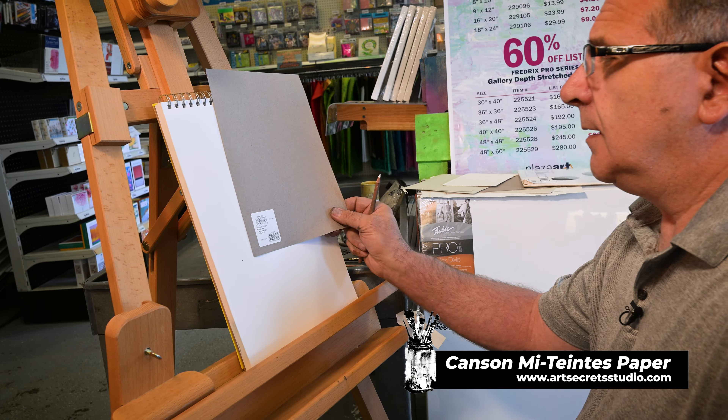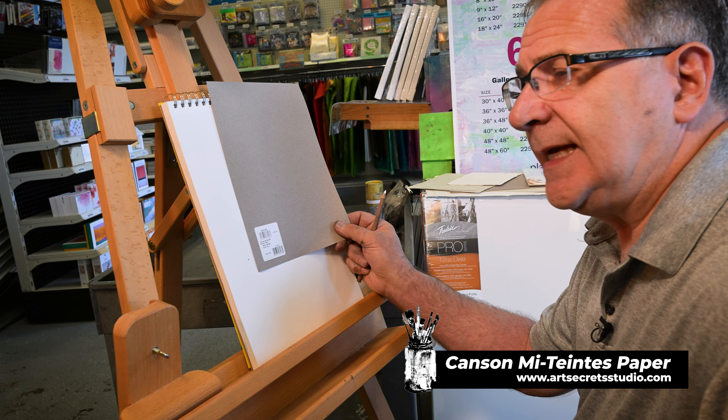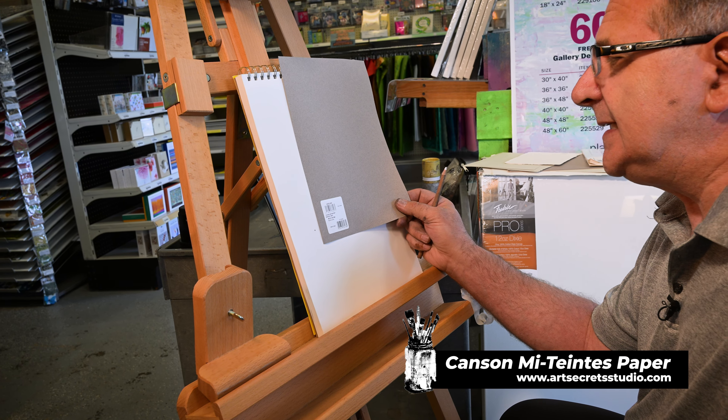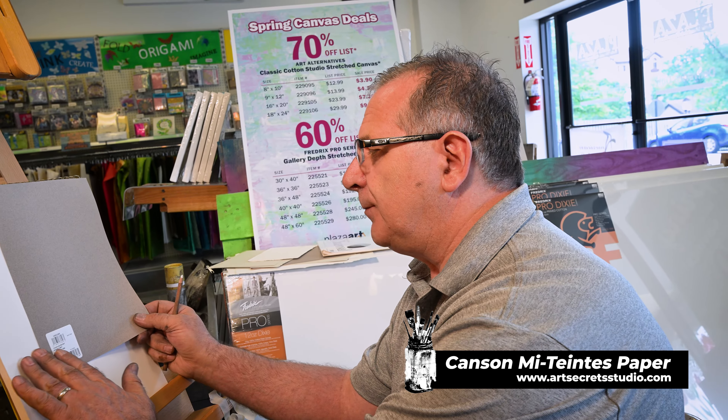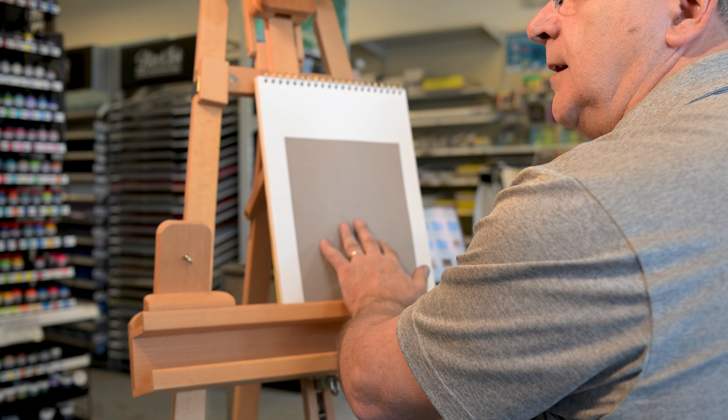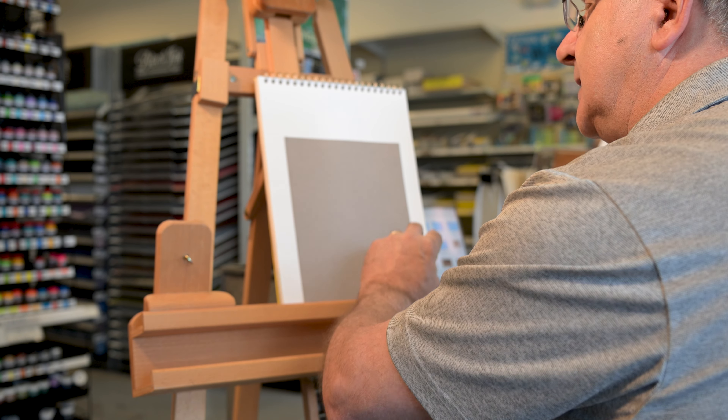Right now, one of my favorites is definitely a company by the name of Canson — C-A-N-S-O-N. I love their Mi-Tientes — M-I-T-E-I-N-T-E-S. This particular paper is called Felt Gray. It's a 90-pound paper; it's not 100% cotton, so be careful with that. If you're doing something for a museum, they're going to want that paper to be 100% cotton. But the rest of us seem to have a lot of success using this.